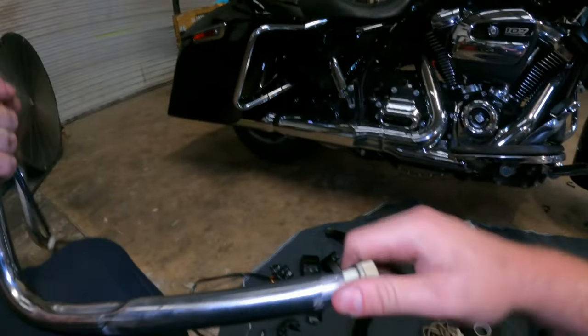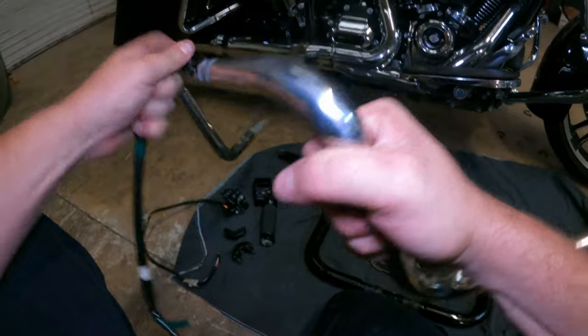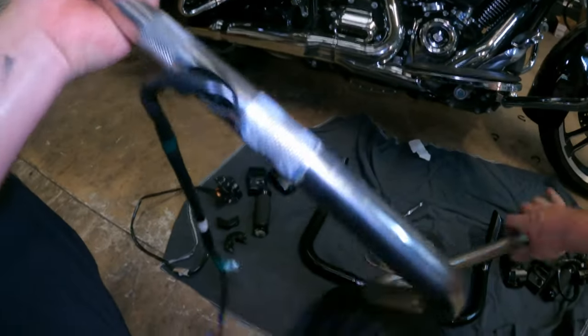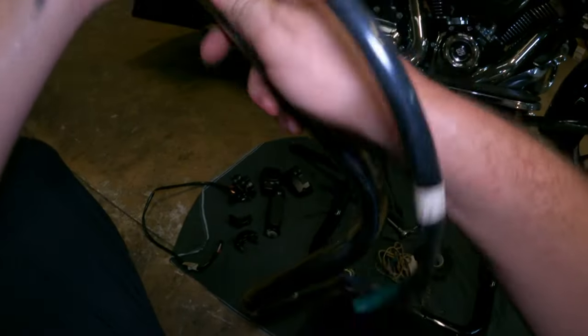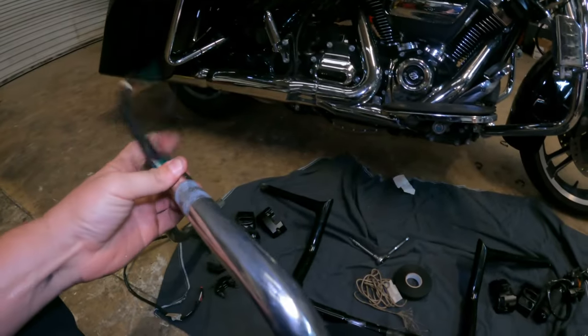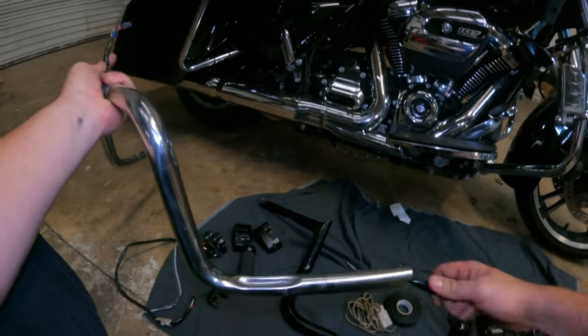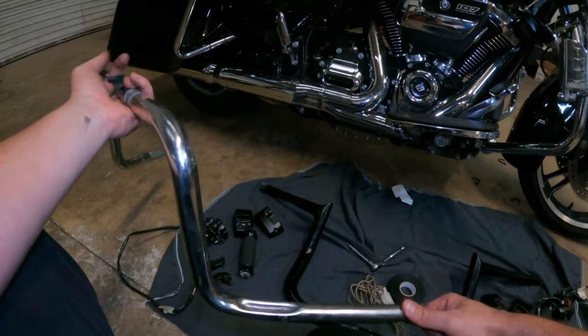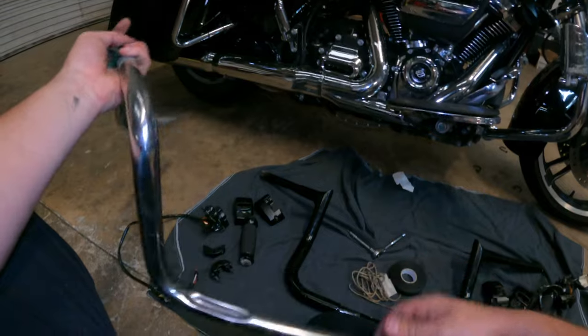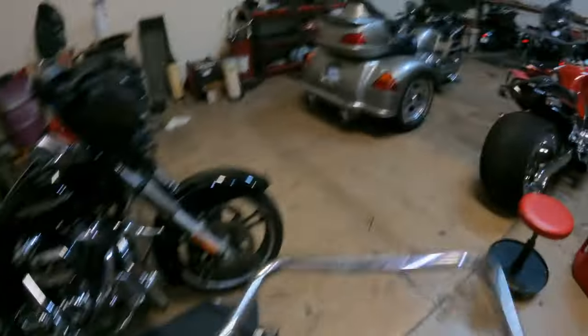Now you've got to get your throttle-by-wire out of the bars. Typically the factory stuff starts to slide out very easily, and then once you start sliding it out you've got to feed the wires through, occasionally making sure that you're not going to pinch or rip or pull anything out of the pin. I'm just feeding it in and out — probably very hard to see this. I've got the GoPro on the chest cam so I don't have to have some boring shots on the tripod. There's your old bars.